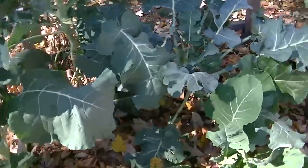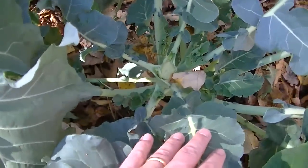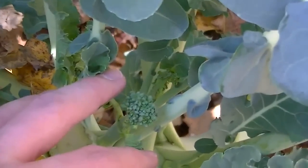This bed has some more broccoli in it. I harvested this head here, I think, last week. And you can see the little side shoots starting to develop.